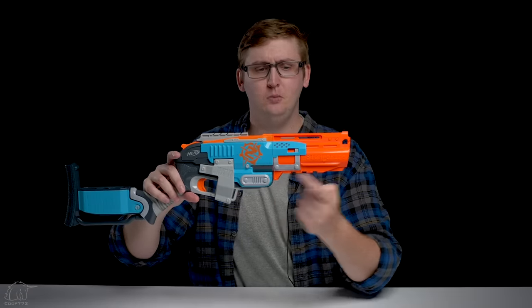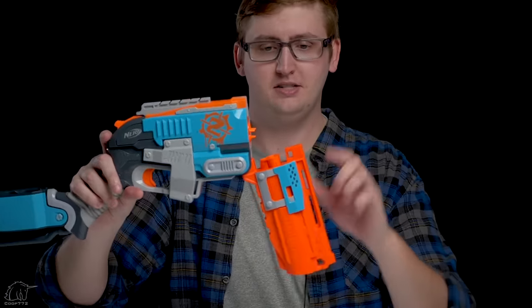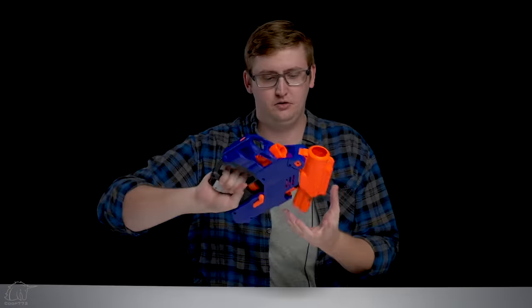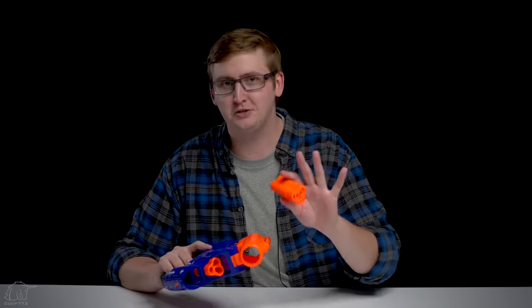Compared to the old Sledgefire, when you open it, it's actually spring-loaded to eject the shell to make it really easy to pull out. When you open up the Shellstrike, it's still locked in there, so you have to pull it out yourself. I'm not complaining — it's really not a big deal. I'm just saying this is different than the Sledgefire.